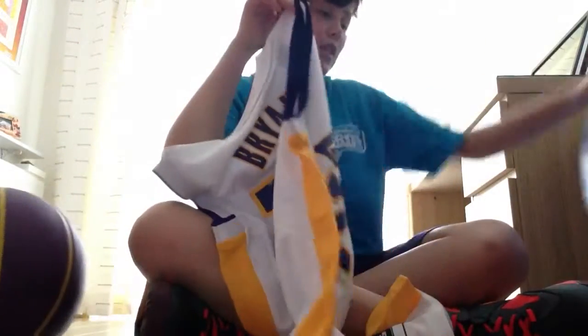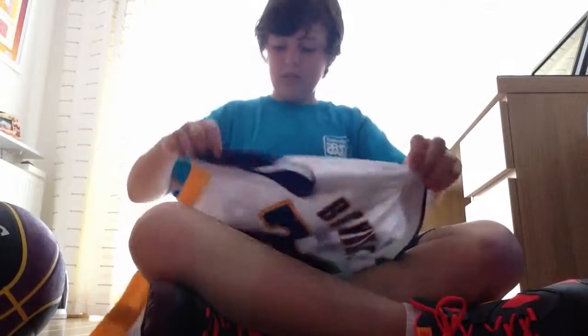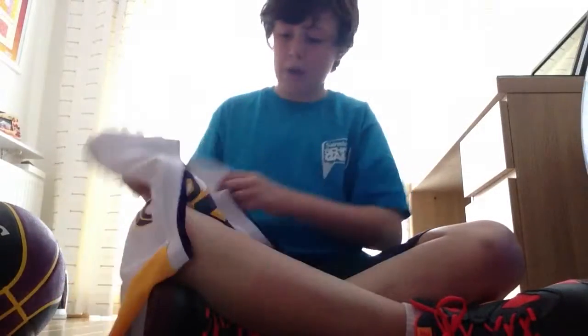And the final item on the agenda — my personal favorite, the one I've been waiting for — is this: my Kobe Bryant Lakers jersey, and this thing is beautiful on another level. I'm gonna pull these tags out and put it on, then I'll come back to you.